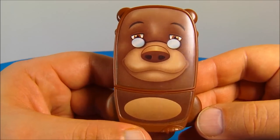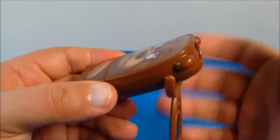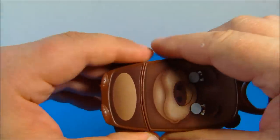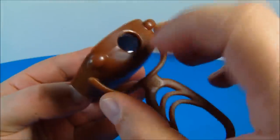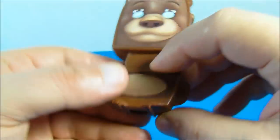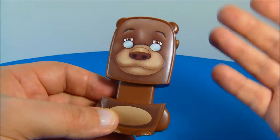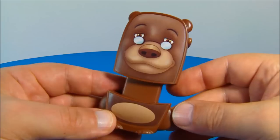Next up we have Baloo's telescope. This is really fun. So you flip this open just like this and there's a lens on either end. You look through the bottom part and inside you can see the lenses. Now it's not very powerful so you're not going to see a whole lot very far away, but it still is loads of fun.